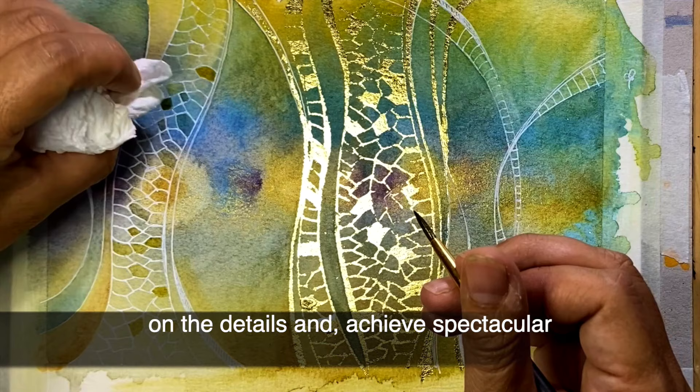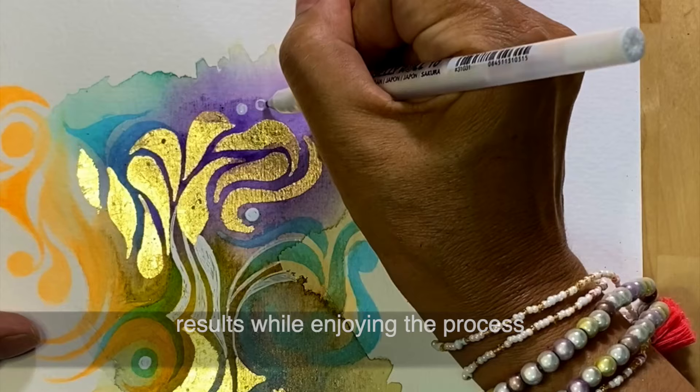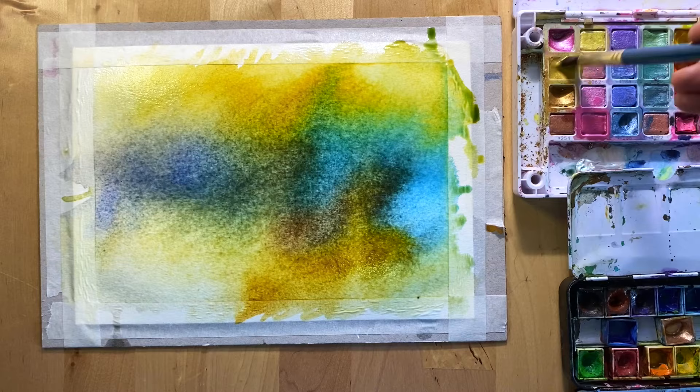Learn inspiring, relaxing mixed media methods, how to focus on the details and achieve spectacular results while enjoying the process.